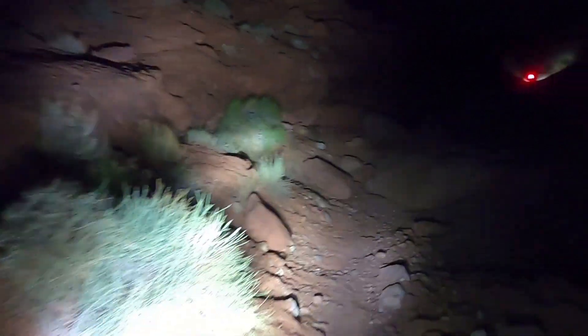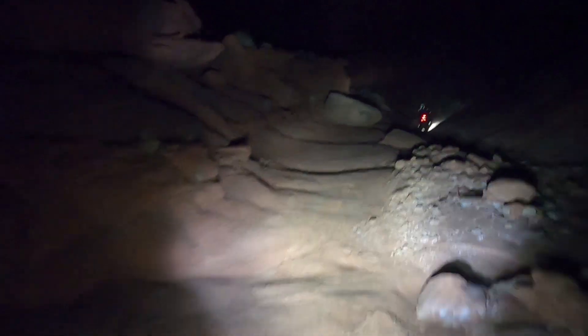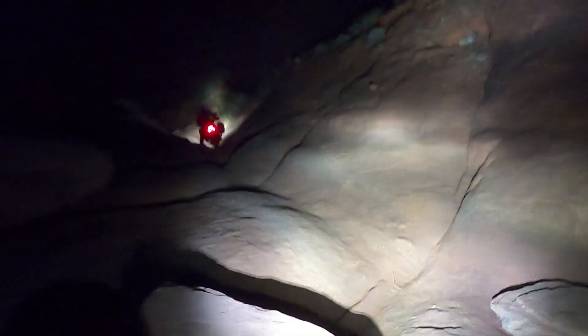I have some accessory lights on the bike — I run the Rigid D2s. What you end up doing is putting one high and one low, basically splitting the difference between your high beam.